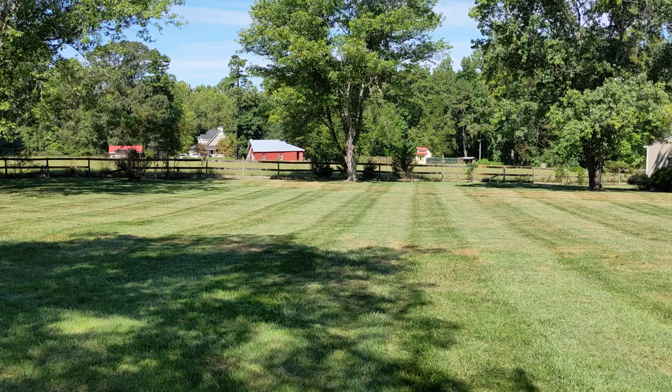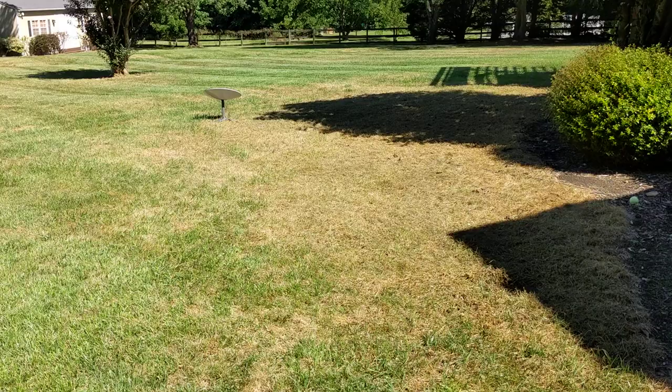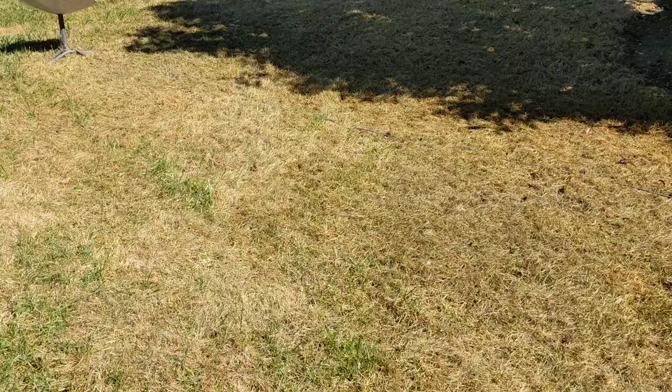Welcome back to BT Willis Garage. As many of you know, I like to keep my lawn looking pretty proper, and recently I had an issue where I thought I'd over-sprayed some Roundup from killing some weeds in the flower bed — not the case. So go ahead and fill up if you have this problem.